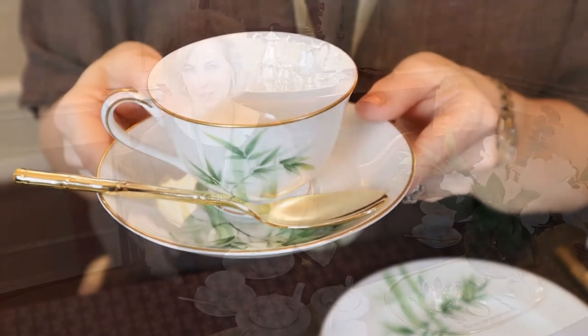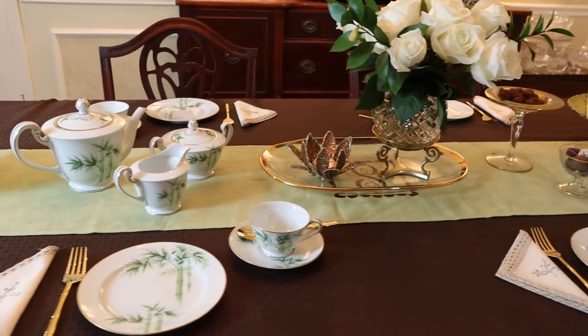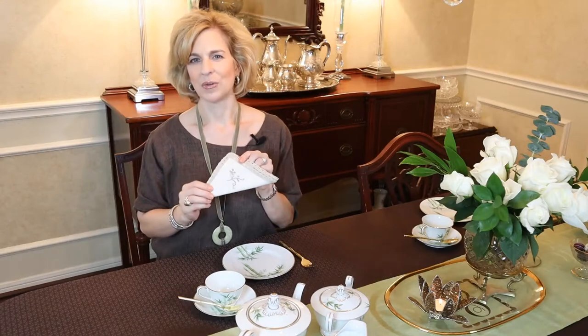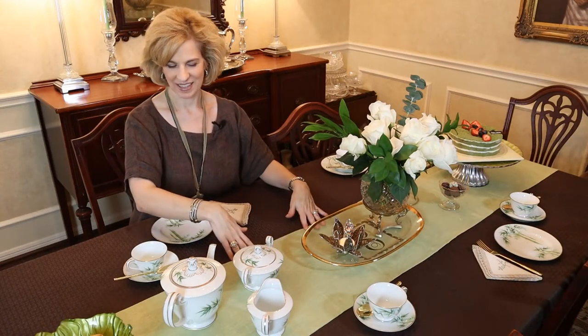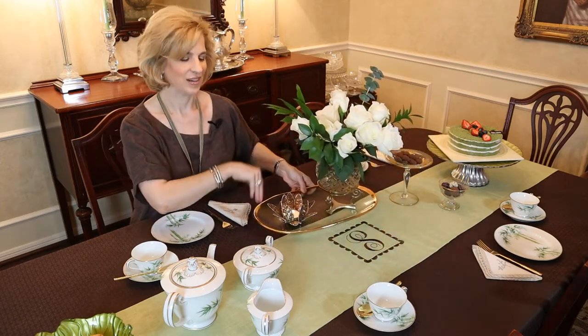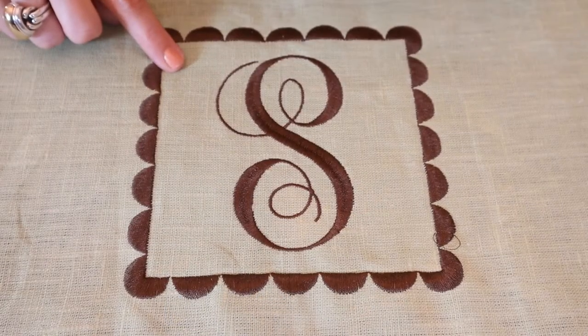I thought about a white or light green tablecloth, then realized I had this wonderful Marquis by Waterford chocolate tablecloth on hand. I think it's a nice contrast with the gold flatware, and it definitely grounds the setting and adds a bit of nature. I completed the look with a vintage cocktail napkin. I also had this linen pistachio-colored table runner on hand, and one thing I like to do is buy solid colors and have a monogram embroidered in the center — that really personalizes it for a gift recipient or your household.